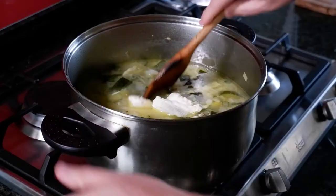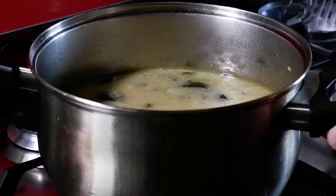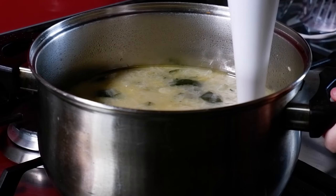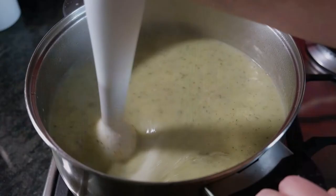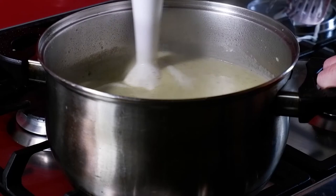Now we're going to add two large tablespoons of cream cheese and stir it well while it's melting. Then we're going to get in there with a hand blender and give everything a good blitz until everything is nice and smooth.